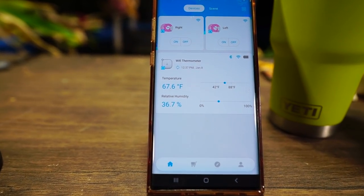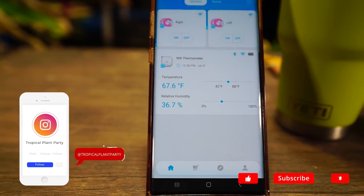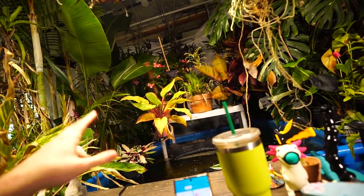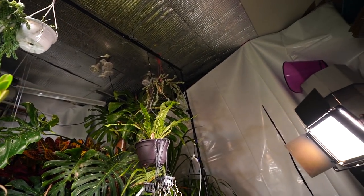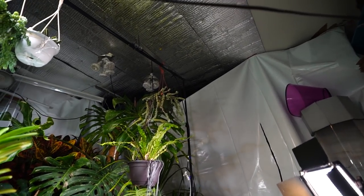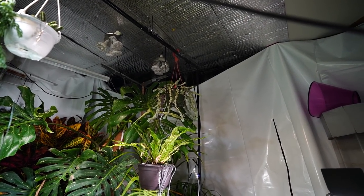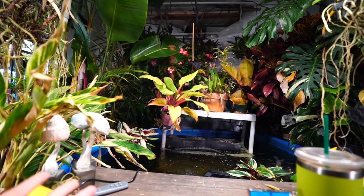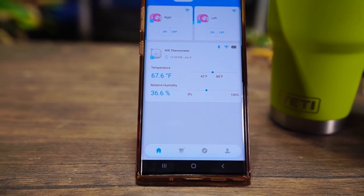It is extremely dry in here — 36.7% relative humidity. That is way too dry for my liking. That's what happens when you have three space heaters running: one at 1,500 watts and the other two at 750 watts. Normally I don't have to run all three, but this plastic just isn't quite cutting it. I put it up last week and the tape wasn't holding everything tight to the ceiling, so there are some big gaps up there.